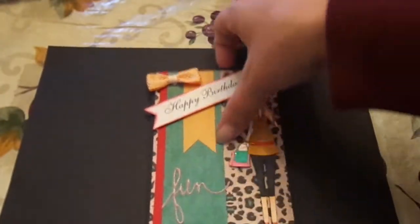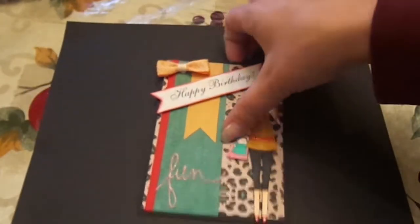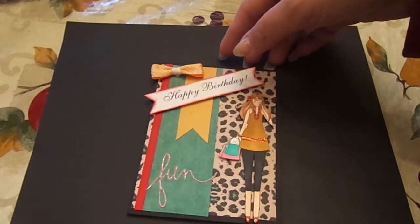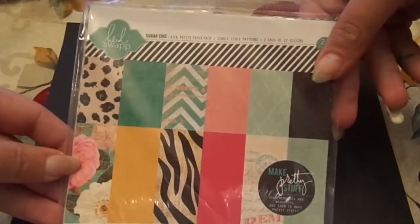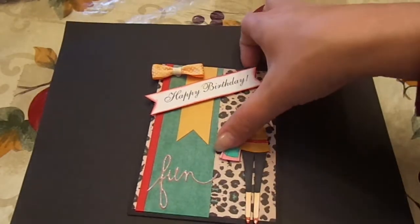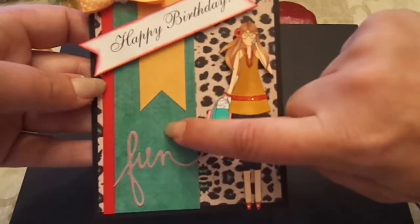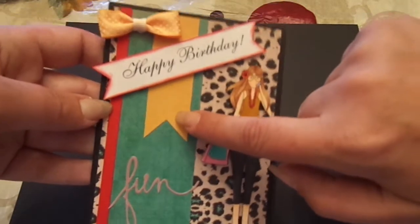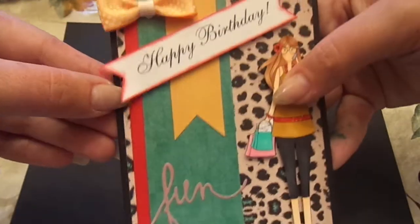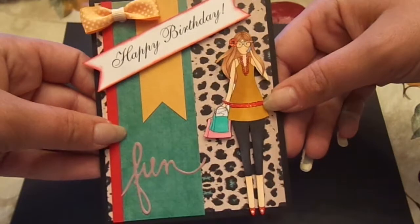I used Paper Trang's True Black Cardstock in A2 size. Then I used the Heidi Swap Sugar Chic paper pad — because it's just so fun and funky. And that is for this background paper, the blue paper, the yellow paper. And then I just used a strip of red cardstock here to bring in the red touches that are in her outfit.